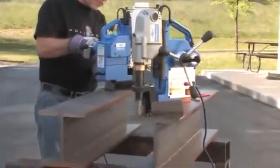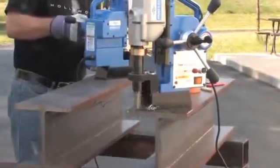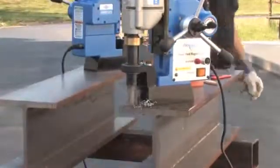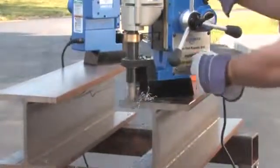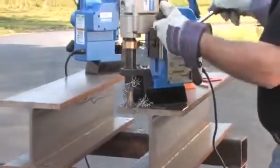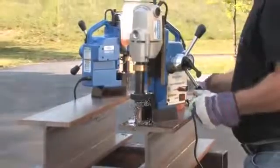The H&B 925 will feed the cutter down and through the material. As it is drilling, it will self-adjust to provide optimal performance. After the hole is complete, the drill will turn itself off. Clear away any chips and continue on to the next hole.